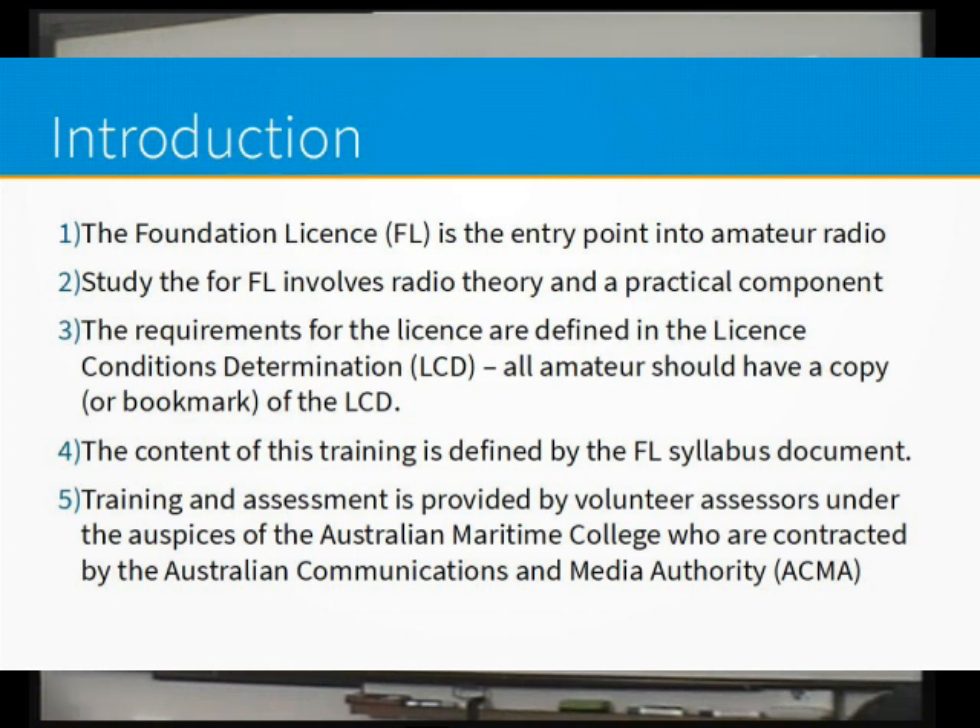The requirements — and if you don't walk away from this with anything else — you'll know that everything is set by the Licence Conditions Determination, and you're going to get sick of me saying LCD. There'll be a few questions in the exam around the LCD, I can guarantee it. It does say that all amateurs should have either a copy of this or a bookmark of this. It does change semi-regularly, so it's worth going back and actually having a look for the updated copy. Bookmarking it is a good idea.